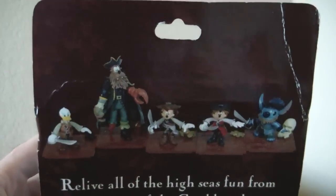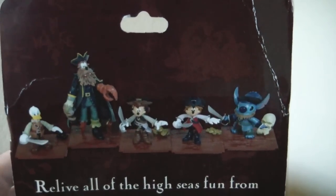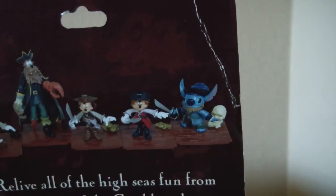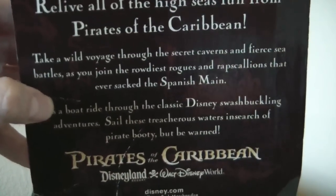On the back we can see the entire assortment. We see Donald as Will Turner, Goofy as Davy Jones, Mickey Mouse as Jack Sparrow, Minnie as Elizabeth Swann, and Stitch as Captain Barbossa. And then they have a little bit of text back here which isn't really that interesting in my opinion.